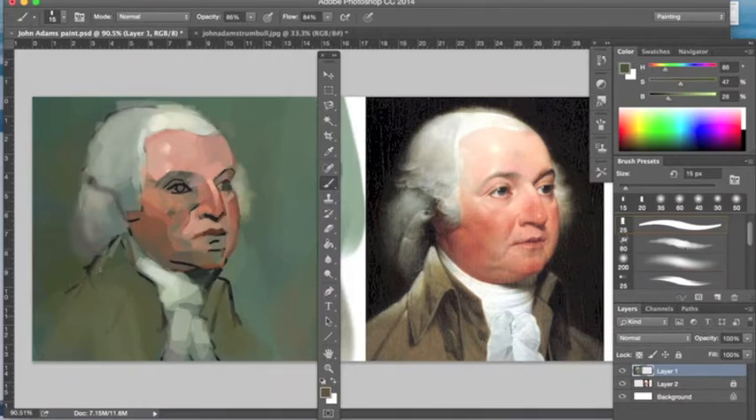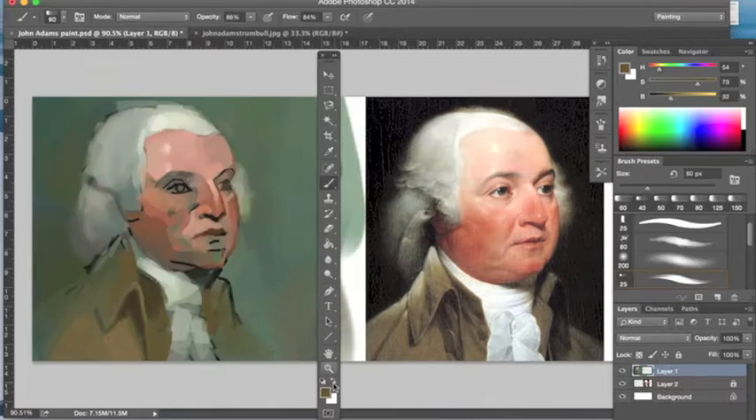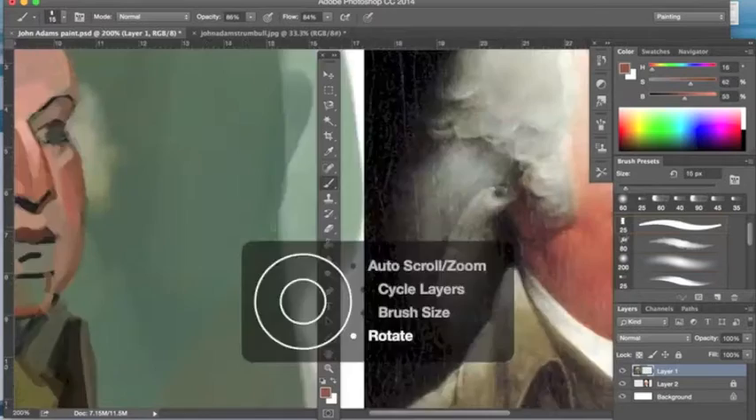Here I'm working with the hair and then the jacket. It was just a very light pass, my first go-through, so I wanted to put in a little bit of that contrast — some mid-tones and some darks — just so I have something more to work with.